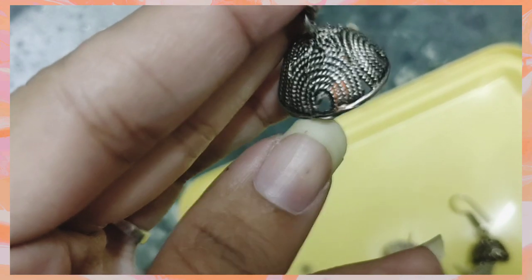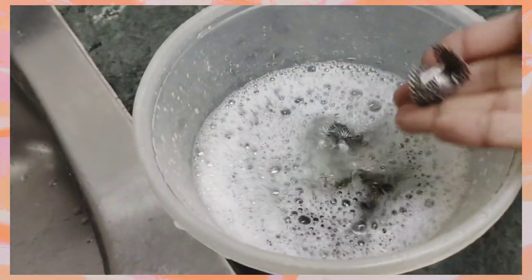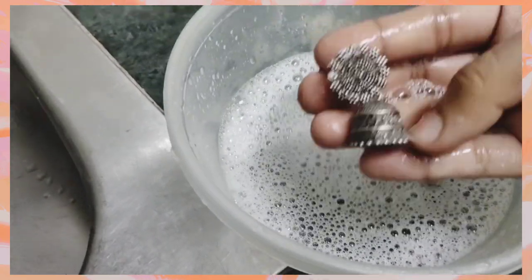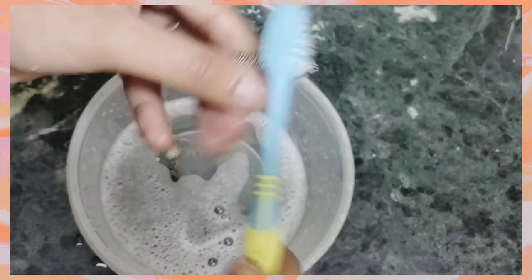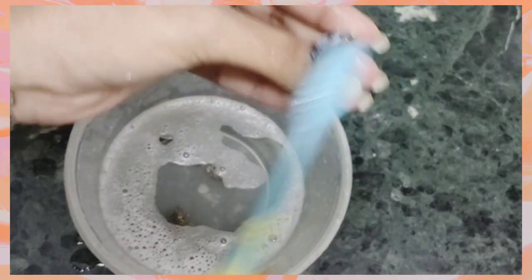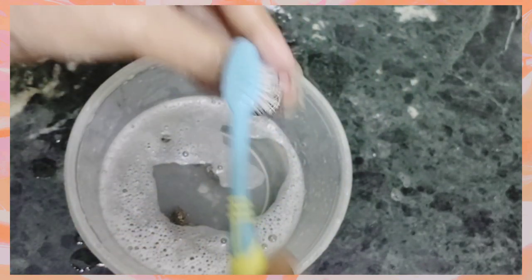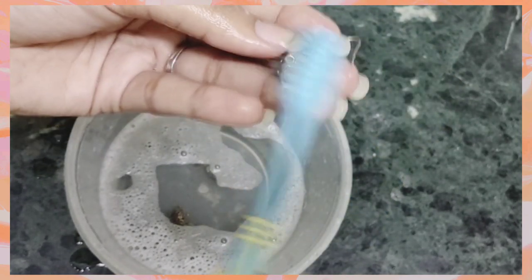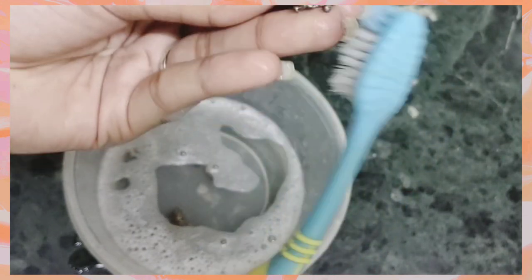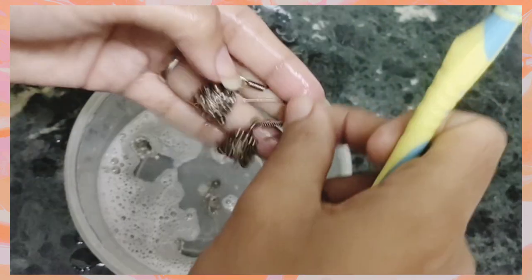Let's take some soap water and put some water on it. Let's take a brush and put it on. Let's take a black color and a copper shade. Let's wash the earrings box — you should have a box on it. Let's wash the earrings with normal detergent.